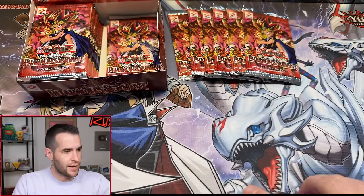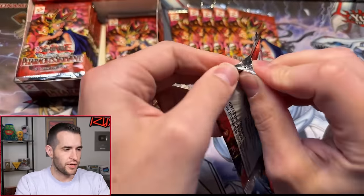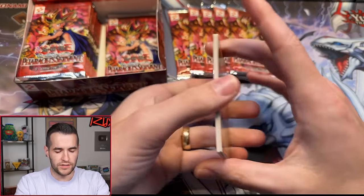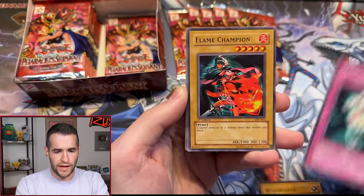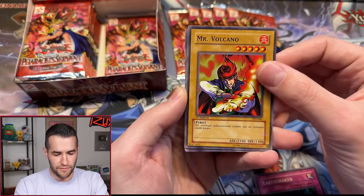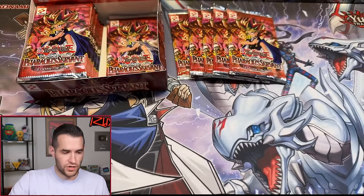One Ultra for one so far — not the best, but there could still be two or even three in a box of 24 packs. Pack two for Blake gives us Wing Weaver, Armor Glass, Flame Champion, Respect Play, Steel Ogre Grotto, Earthshaker, Mr. Volcano, Science Soldier, and Monster Recovery — not Monster Reborn, the Monster Recovery.